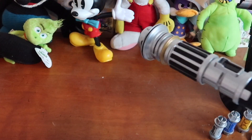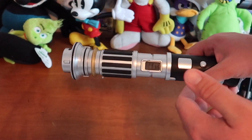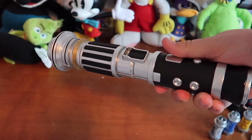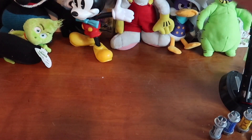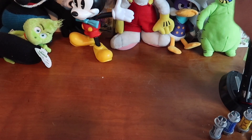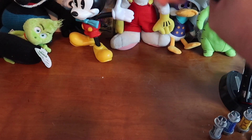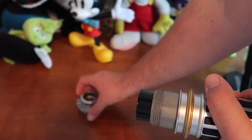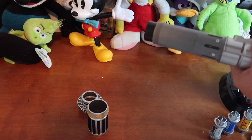The cool thing about these is they are really customizable. You can take the lightsaber apart as many times as you want and rearrange the pieces. Now, only two of the four pieces can actually be switched around — for example, the emitter piece can't go at the bottom because that's where the blade goes. So only two of the four pieces can be interchanged.